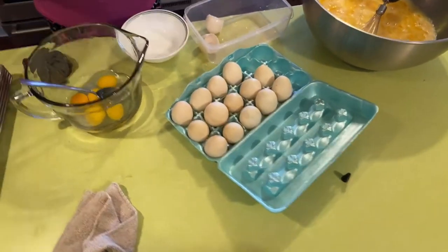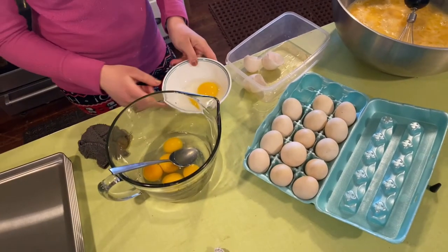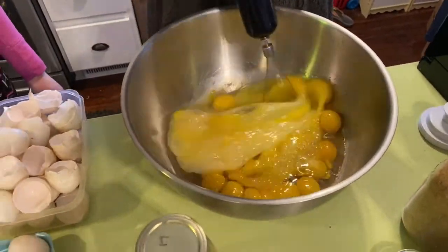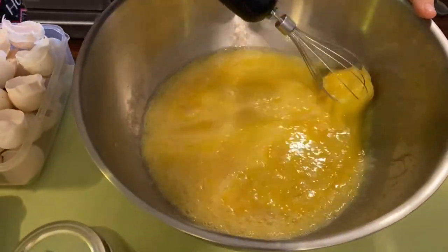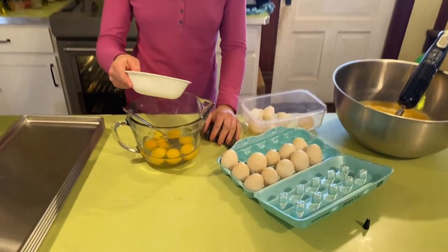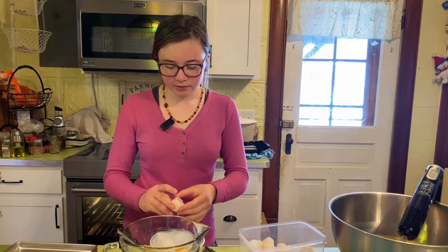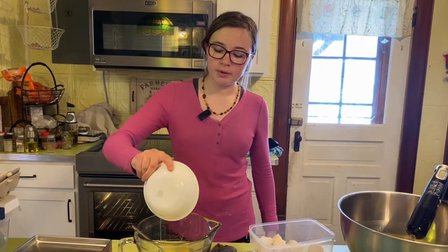We're wiping down the trays with a washcloth so they're clean, then cracking the eggs into a bowl one at a time so I don't get any shells in the bigger container. We have 10 ducks, all laying one egg every day right now, but they don't lay year-round even if you put lights on them. So right now we're getting a lot of eggs — more than we can use as they come in — so we are preserving them so we'll have them for the rest of the year.